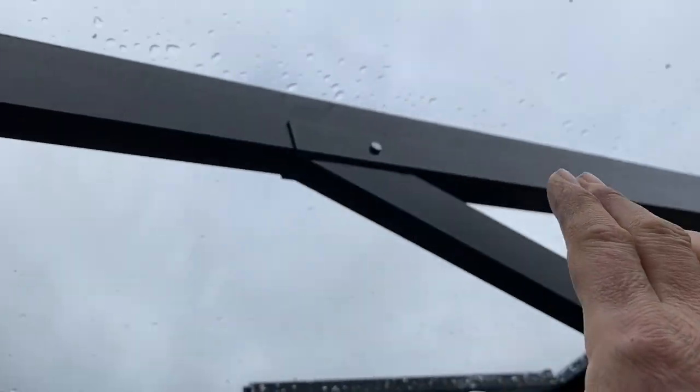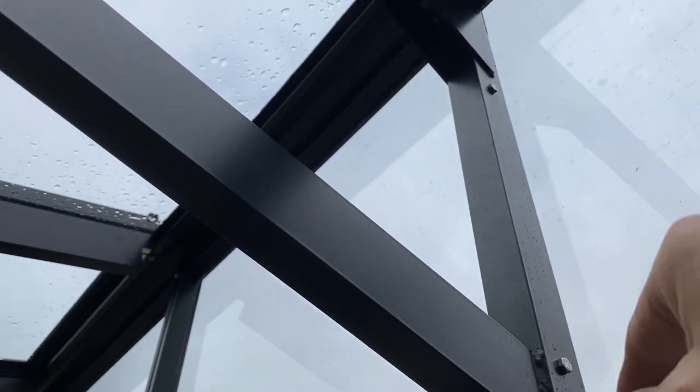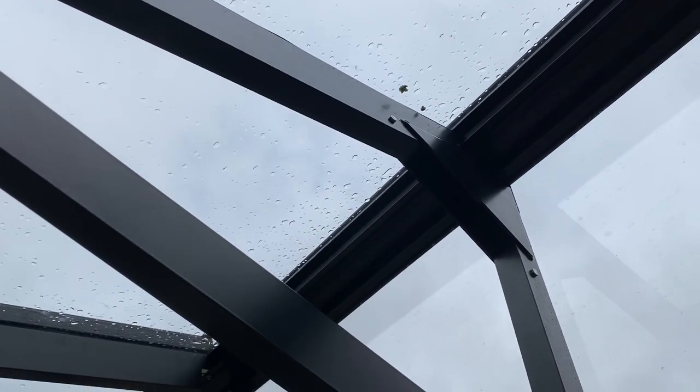What you have to do is disconnect the roof member from the top, lift it out of the way, and slide the triangle in so it's caught between those two pieces. Then you can drop the roof member back down. It took me a while to figure out, but once you do it sets in really easily.